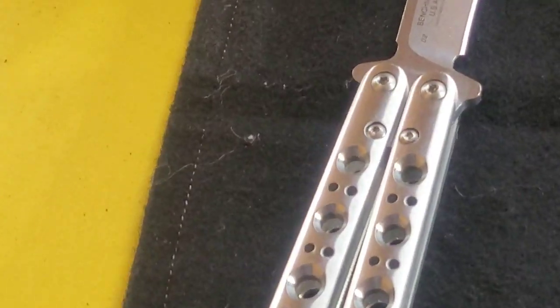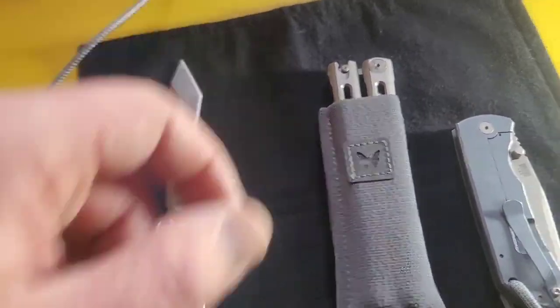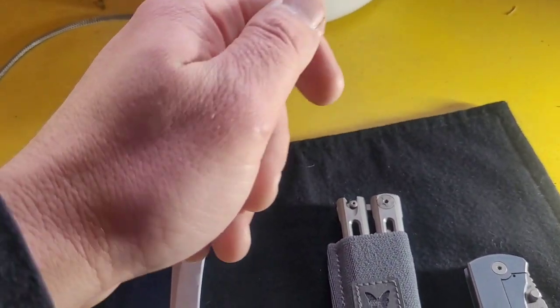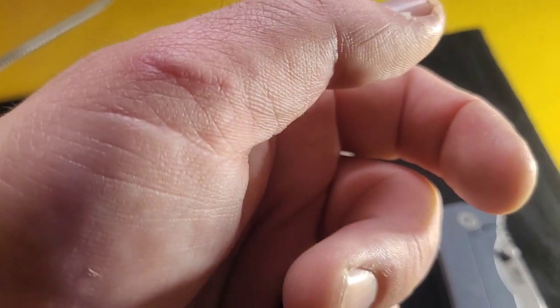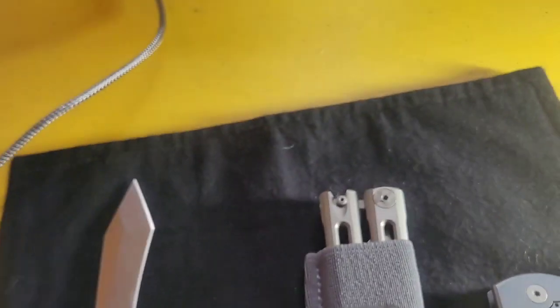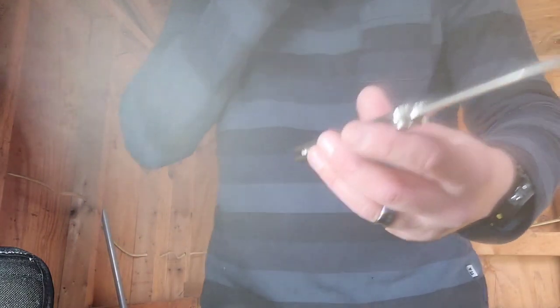I brought this to work one day and was trying to show off. I ended up trying to do a rollover on my hand and threw it right into my hand - it sliced it straight open. I work at a hospital so I went over to the ER, but they treated me like everybody else and I was going to have to wait four hours. I just wrapped it up and went back to work, and now I have a huge nasty scar. This thing is D2 steel - D2 used to be the main steel everybody used, you don't see it so much anymore.